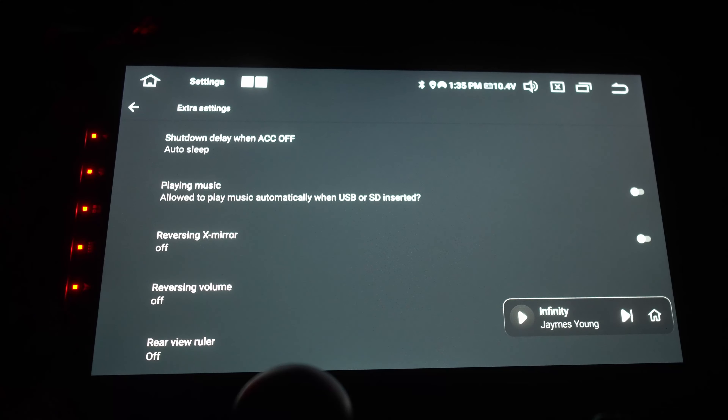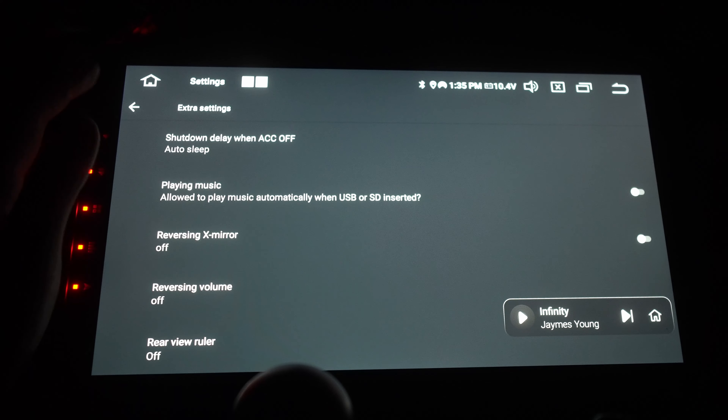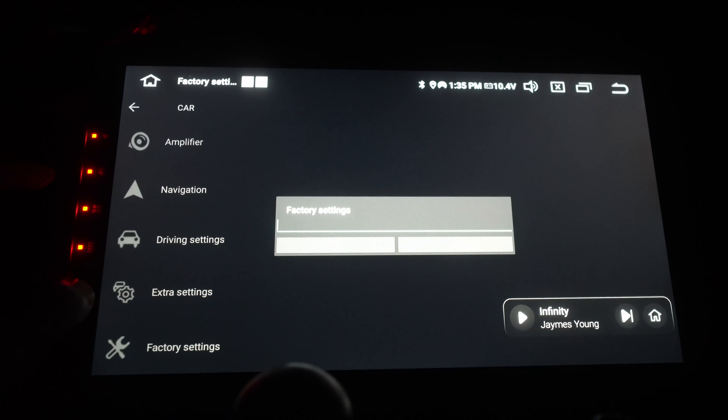Even if I haven't driven this car in two weeks, when I turn the key it instantly turns on. That does use some battery power, but auto sleep manages it so you should never have a flat battery. This is my second car and the weather's been bad, but auto sleep has kept it running.